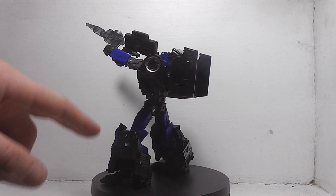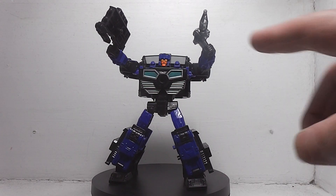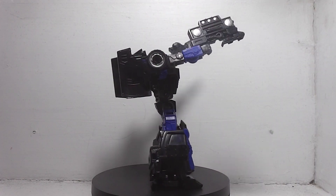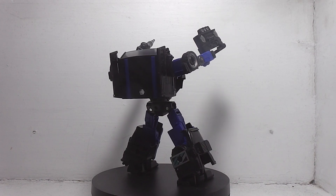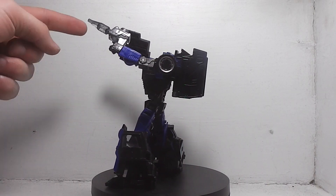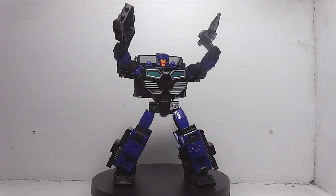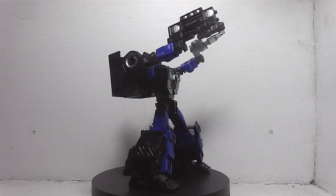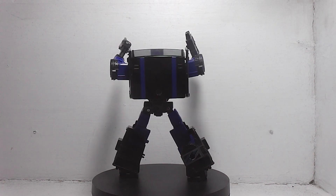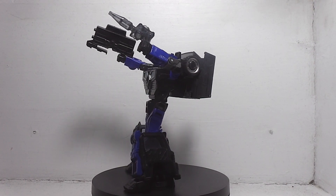Except his legs are kind of hollowed on one side. That's really my only issue with this figure. Another issue I have is his weapon — it looks good on one side but is kind of hollowed out on the other side. But I just like the way his grill turns into a gun — it never crossed my mind.